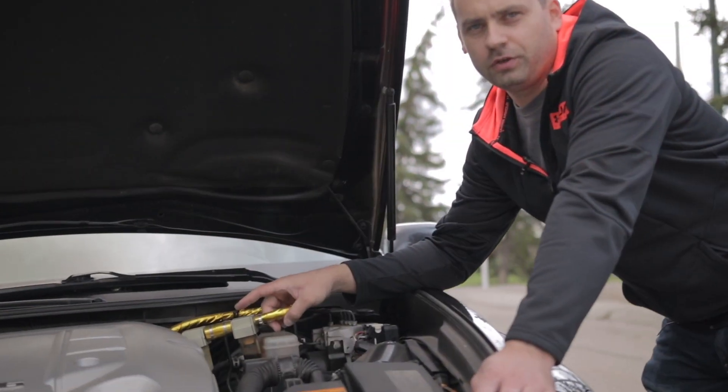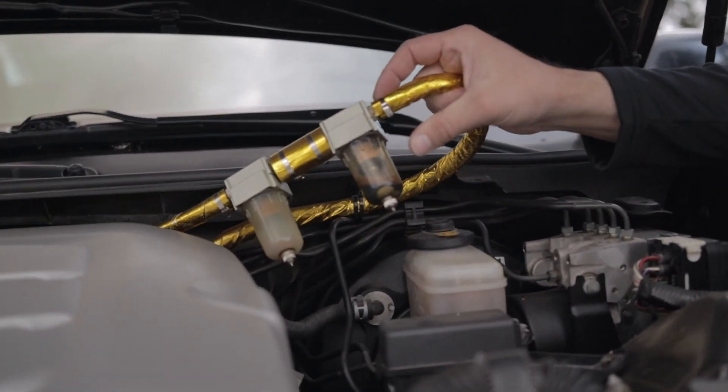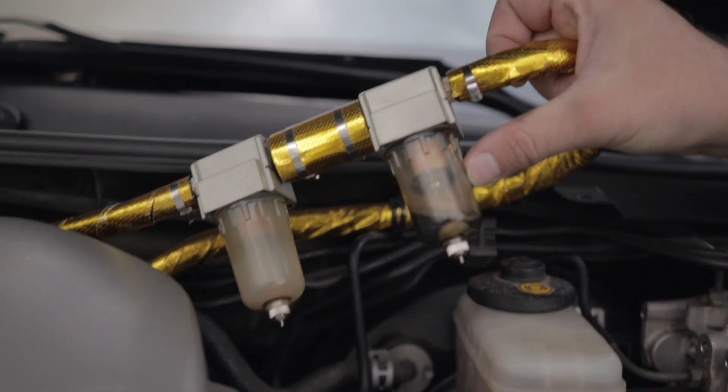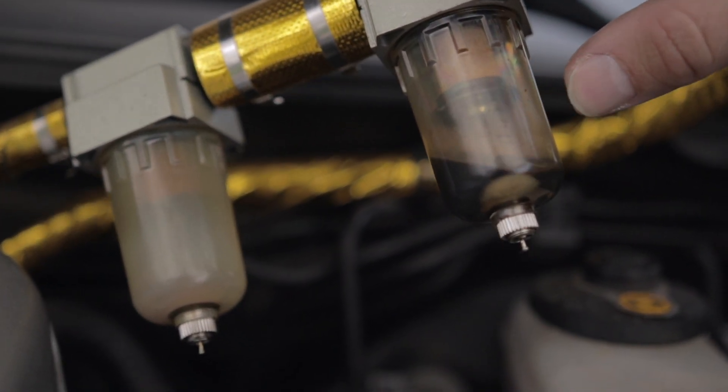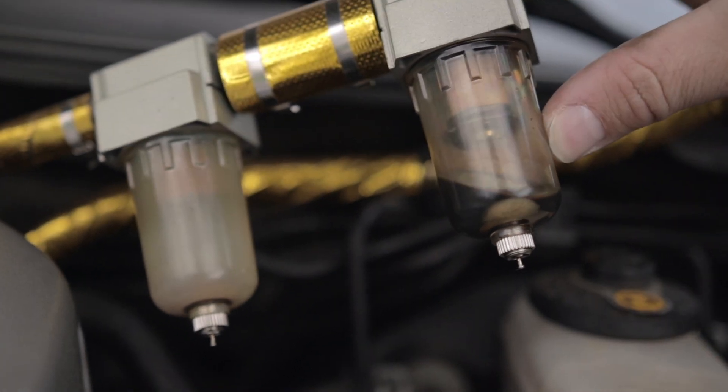Just to give you an idea of how important an oil catch can is — that amount of oil and gunk gets in there in only 20 to 30 kilometers. No more than that. Otherwise it would end up on your valves, completely cook them, and restrict the airways.